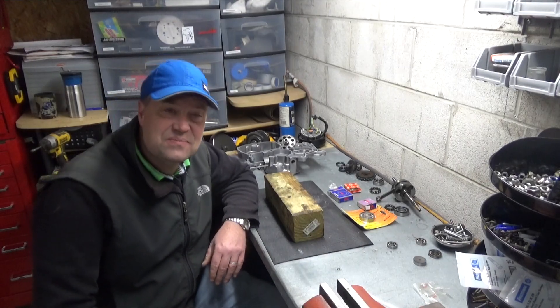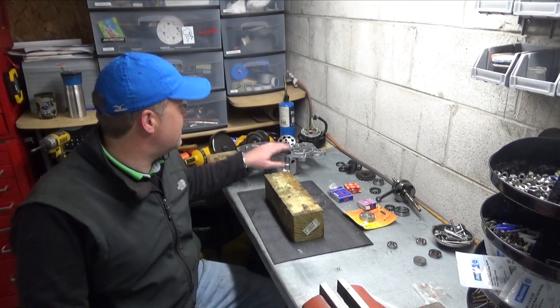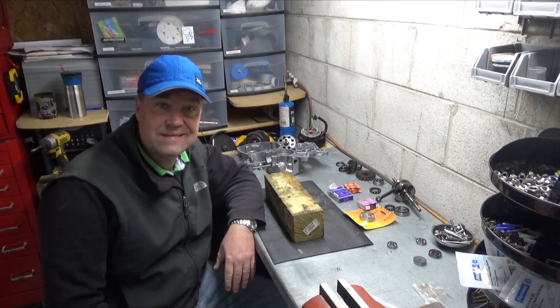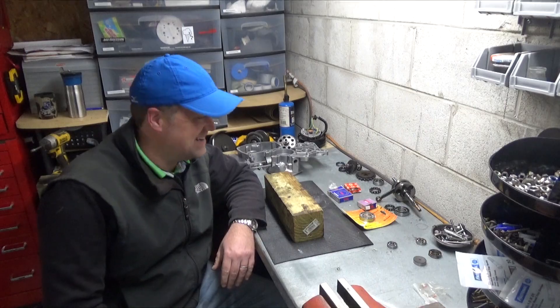All right, I'm back. I got two hours before dinner, so I'm gonna try to get all the bearings in. There's about a hundred dollars worth of bearings here, so I'm gonna try real hard not to mess it up.